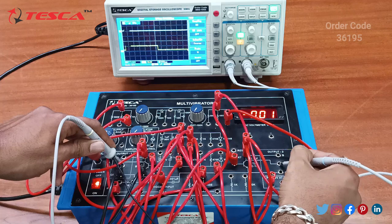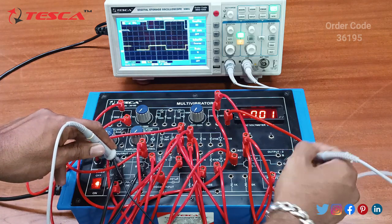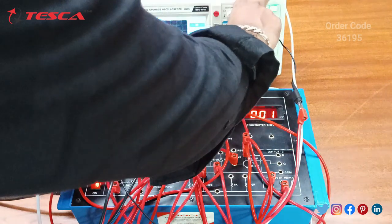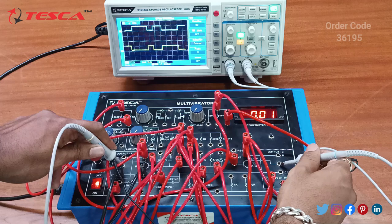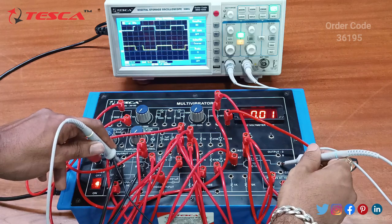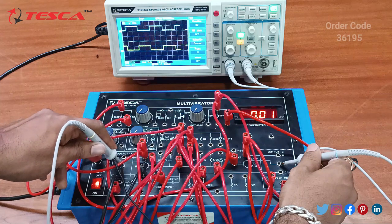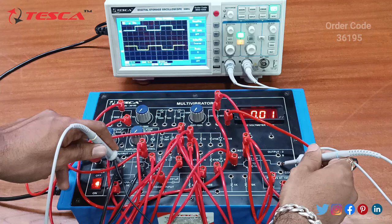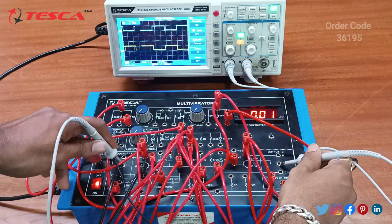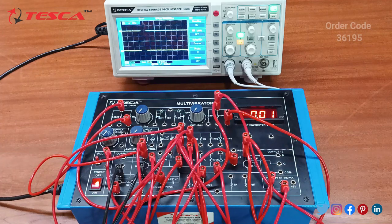Now we can check the waveform. Here you can see that at Q-bar we are getting the inverted output and at Q we are getting the proper output. When you press the pulsar switch, you can get the output. That is how you can similarly perform all the experiments that are given in the manual.